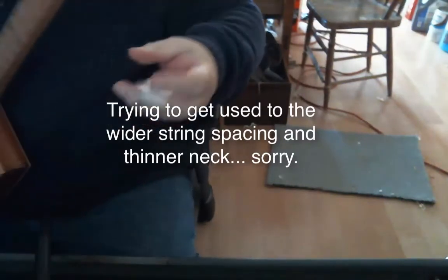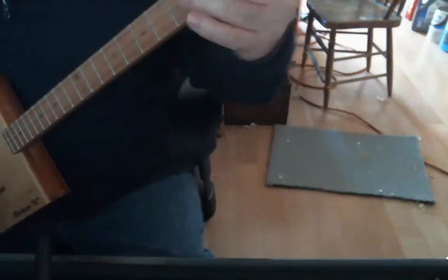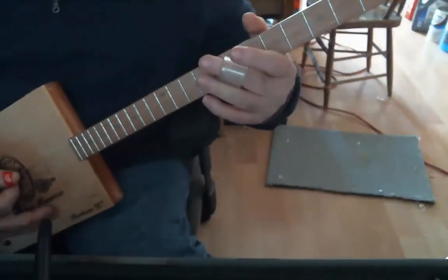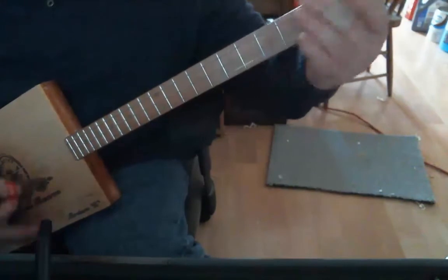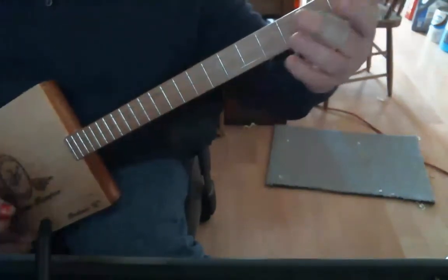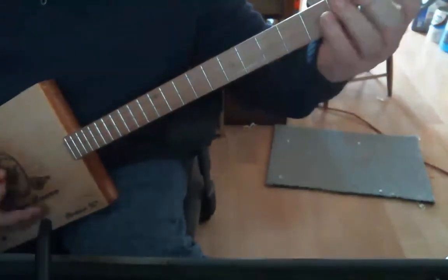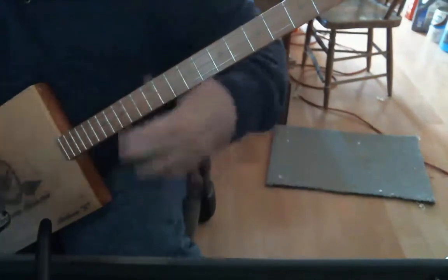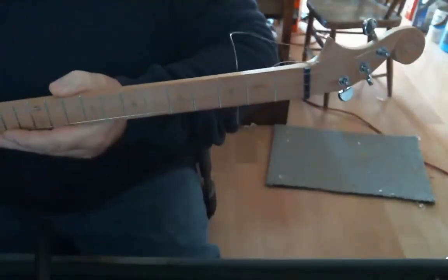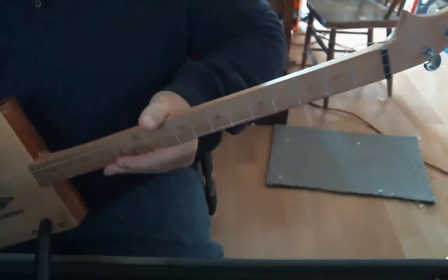That's supposed to be played with a slide. All right, that's the acoustic test. Hopefully we can plug it in next weekend and have some electric. Cheers.